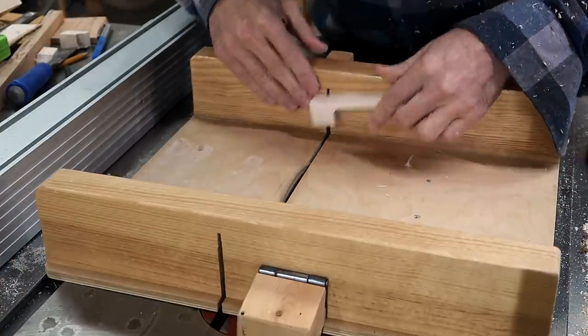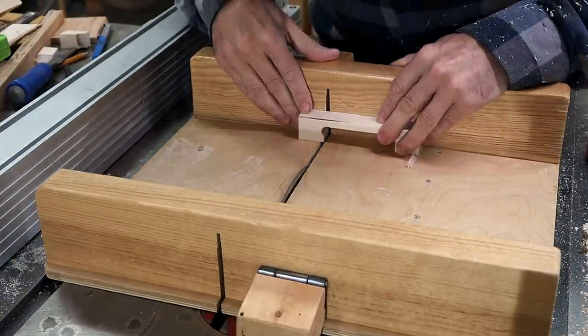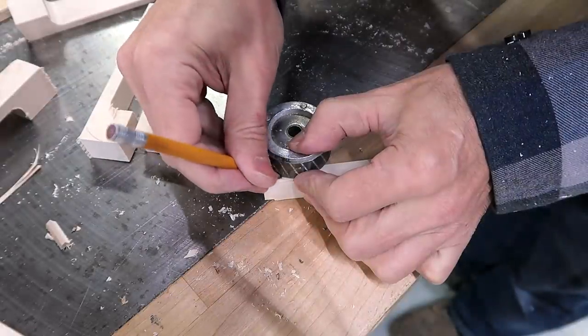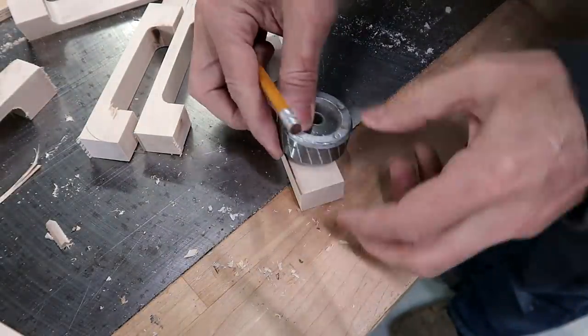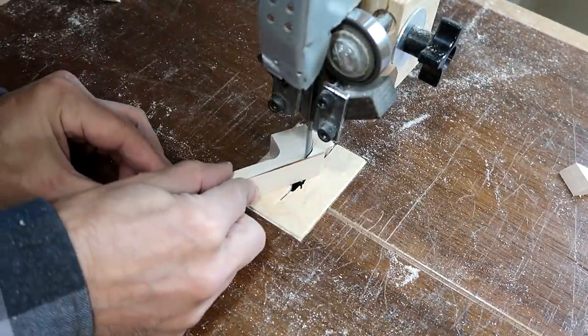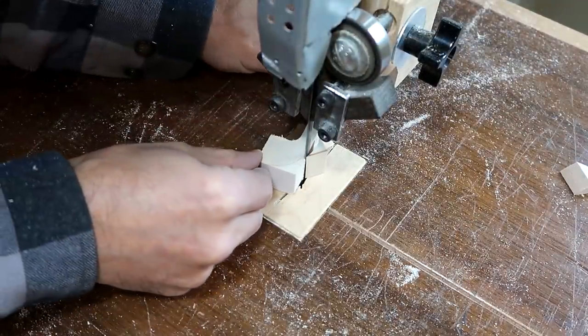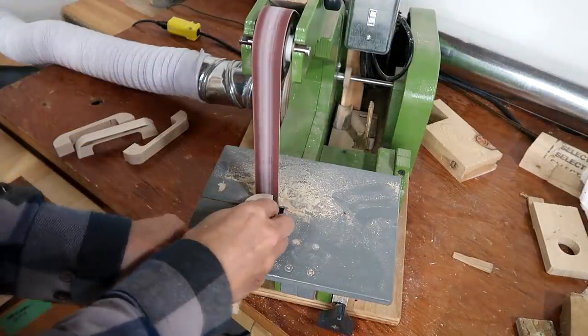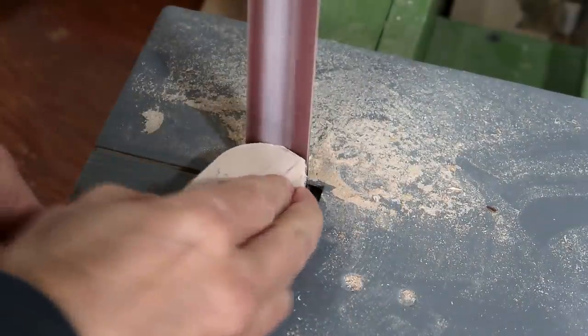And then trimming the insides of the handle square with the table saw. I like putting a big round on the outside corners of these handles — that way it's less painful when you bump into them. And then cutting that round on the band saw freehand; it's not worth setting up a jig for just a few handles, especially because I can easily clean up those outside rounds on the strip sander.